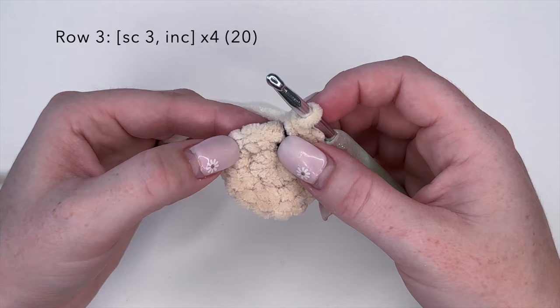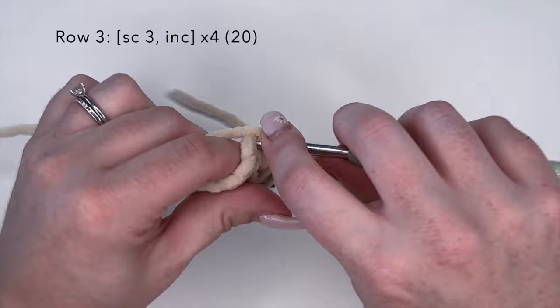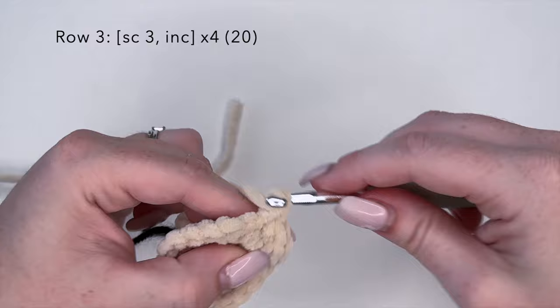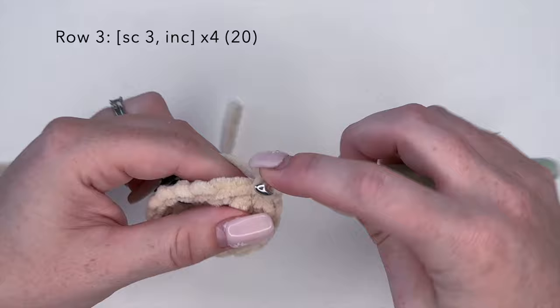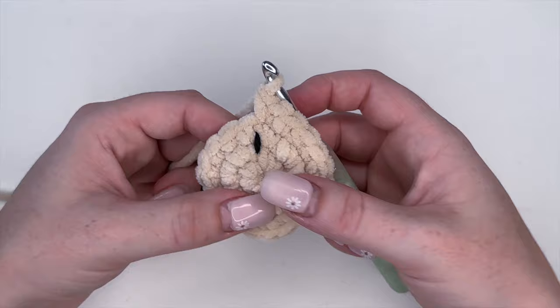Move your stitch marker up and on to round three. We're going to do the combination of single crochet three and increase — one, two, three, increase — and we're going to do this a total of four times. You should have a stitch count of 20 at the end of round three.